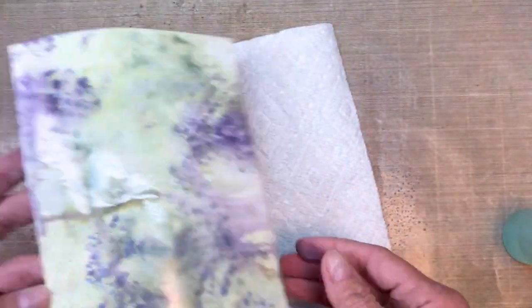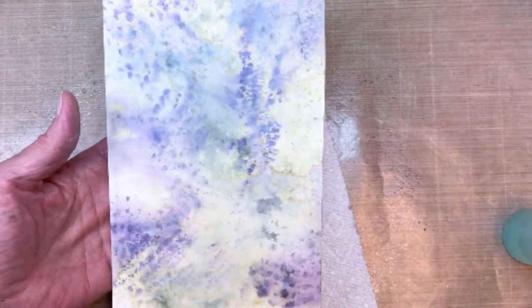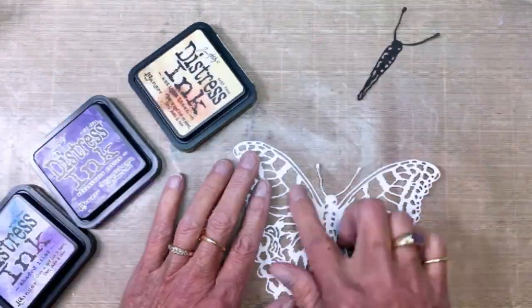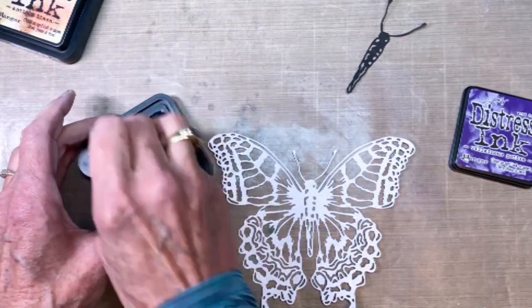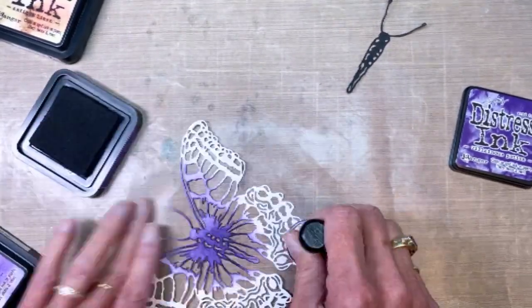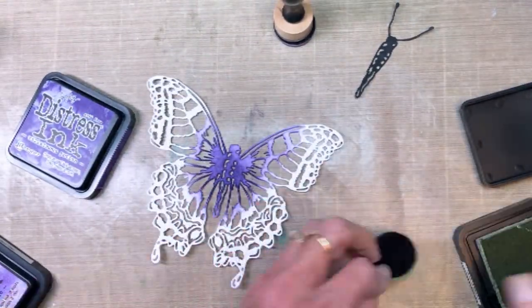Here's where I'm just getting the excess off the corners. Now I'm back to the butterfly. I cut the body of the butterfly out in black because I really wanted it to stand out. I've got the Villainous Purple, Shaded Lilac, and Antique Linen — just kind of doing an ombre type of ink blending on that Perspective Butterfly.